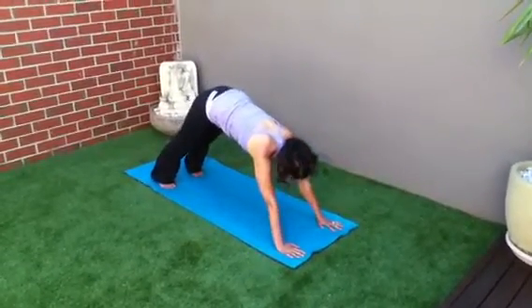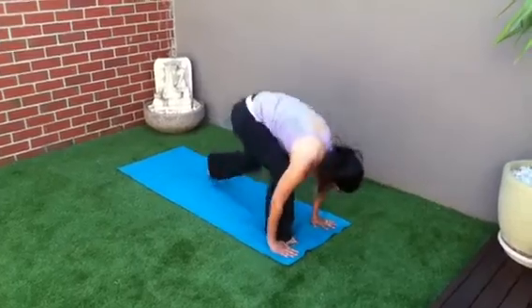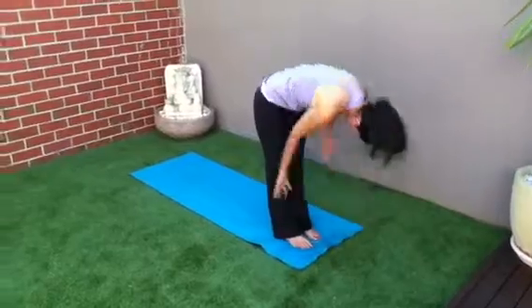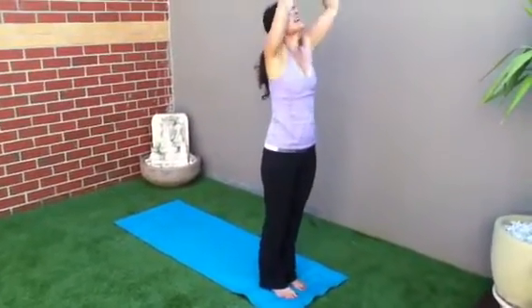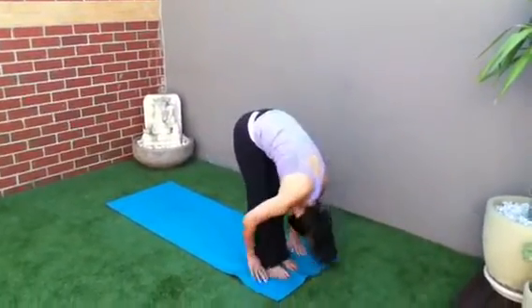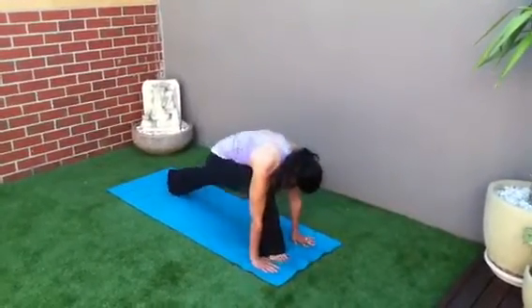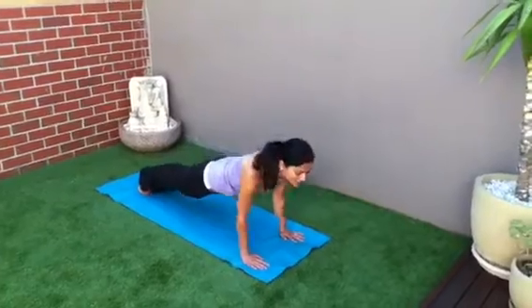Lean forward into your hands. Step your right foot forward and your left foot forward. Tuck the neck in. Inhale, lengthen the spine. Exhale, tuck the neck in. Inhale, reach up to the ceiling. Exhale, forward bend. Inhale. Exhale. Left leg back, right leg back. High plank position.